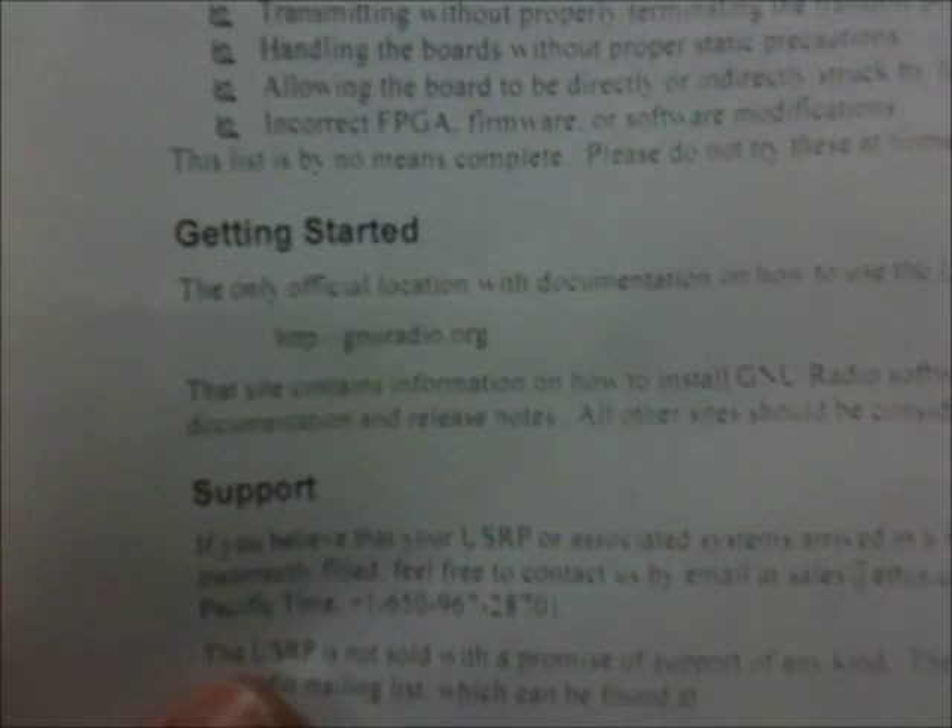We're going to do an unboxing of the USRP package that we ended up getting from EDIS in the last couple days. We've already opened this up, so that's why it looks a little bit disorganized on top. It comes with a couple of do's and don'ts for what you should expect to have to do when using the USRP.